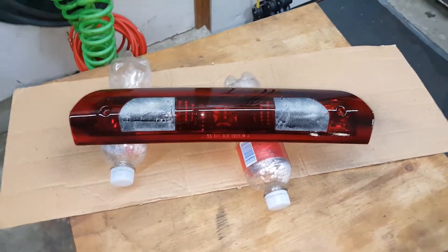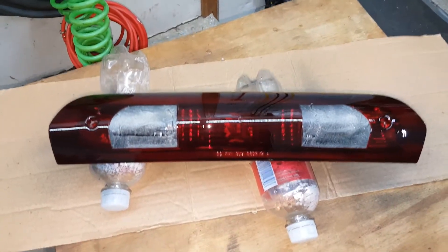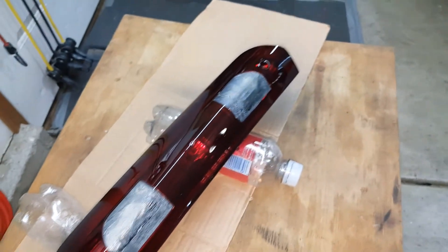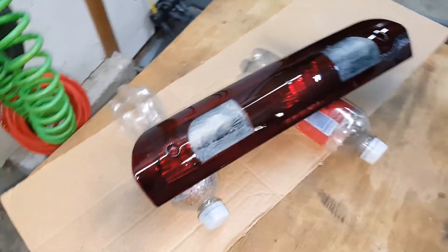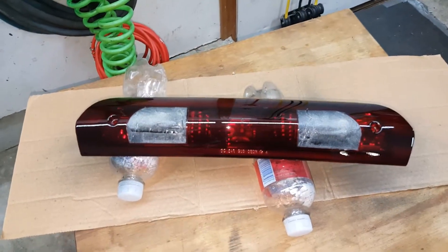If we want it darker, we'll give it another coat; otherwise you can leave it. I gave the light a second coat — I wanted it just a little bit darker, and I think I kind of like it the way it is now with the little red glow. I don't want it any darker, so I think I'll leave it at that.